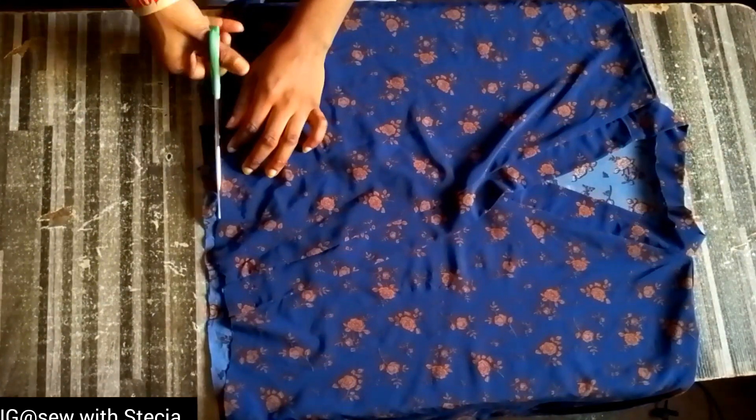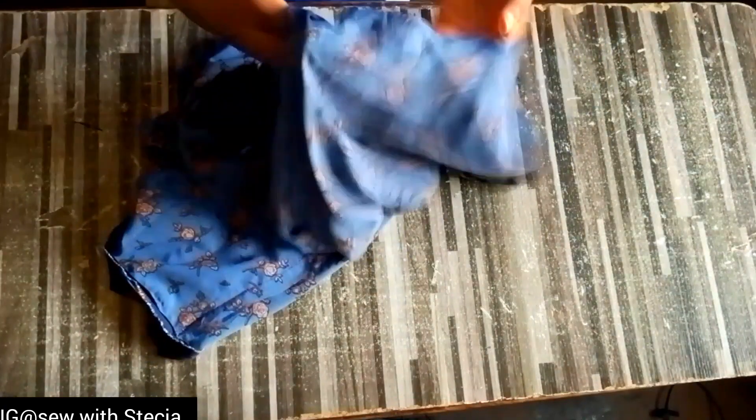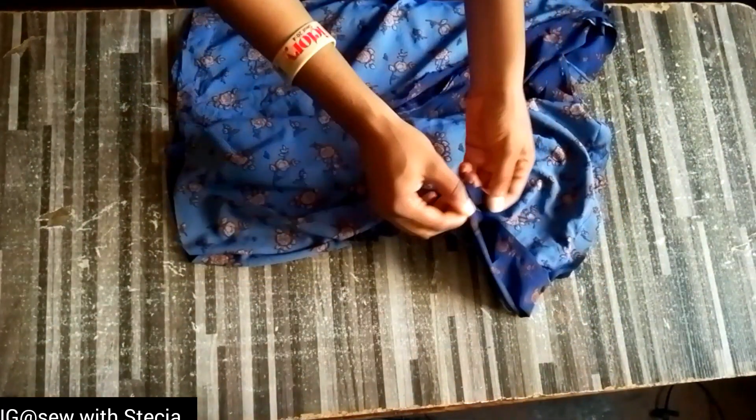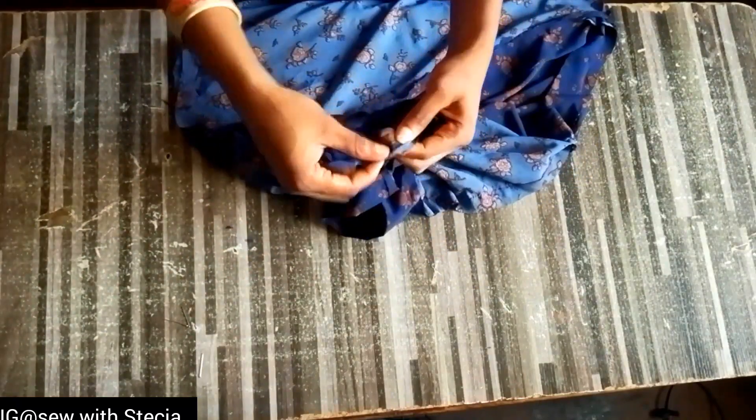I'll go ahead and trim off the excess that we have here. After doing that, I'll turn it to the wrong side of the top. We are turning it to the wrong side because we are about to stitch the sides — we are yet to stitch the sides. When you turn it, ensure that they are equal, then go to your machine and stitch down the sides. I'm pinning it down to keep it in place.